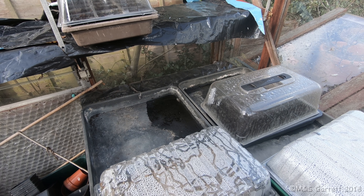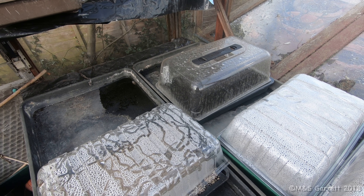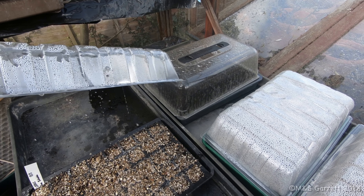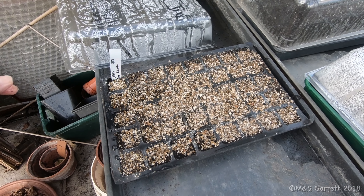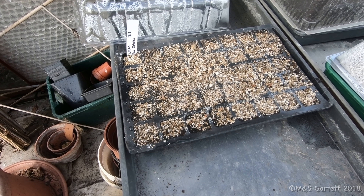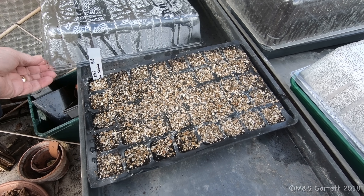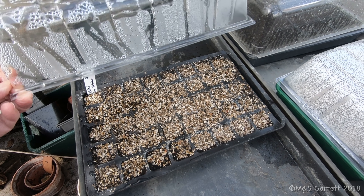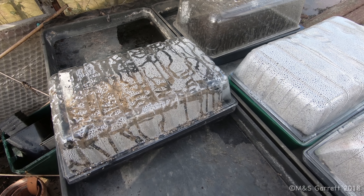The other thing we've got planted up are our leeks. They're all planted in cells of 40 plants. Again there are multiple seeds in each cell, and if they all germinate I'll plant them all out. We did that last year and it worked pretty well, so we're going to do the same again this year.